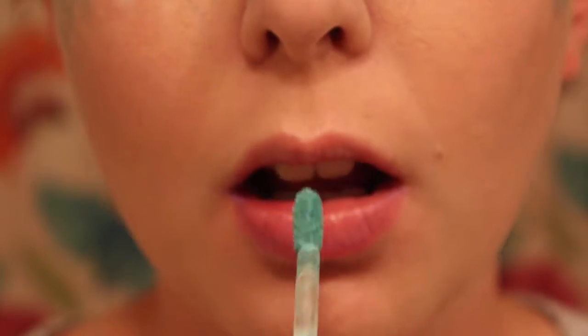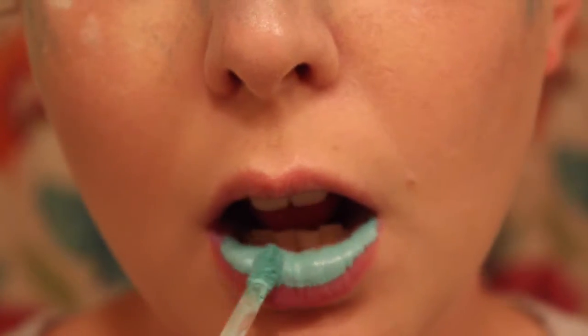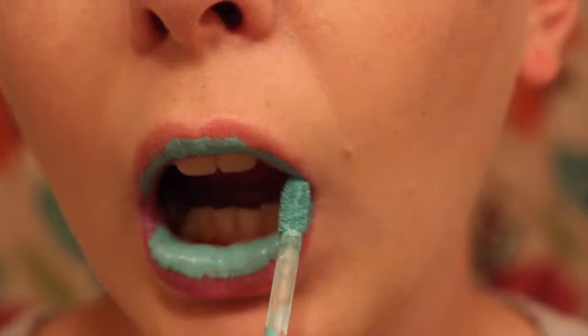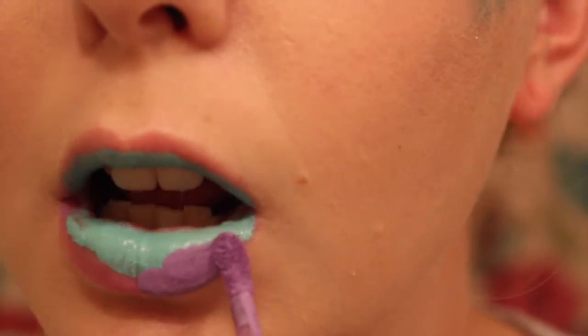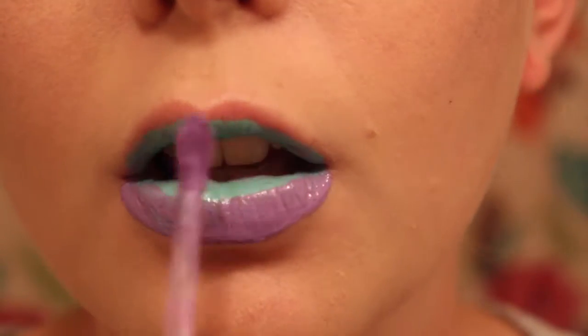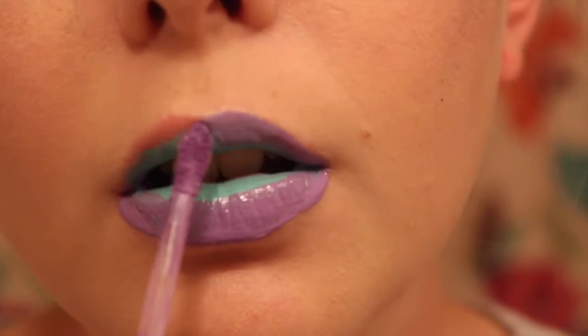Now I'm going to be doing the lips. I'm taking Breakfast at Tiffany's by Jeffree Star and putting this on the insides of my lips just around. And then I'm also taking his color in Blow Pony — these are his liquid lipsticks — and I'm putting this around the outer edge of my lips, then rubbing them together to create an ombre effect.